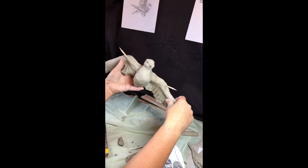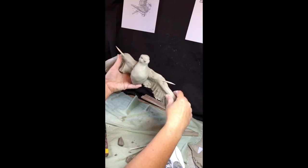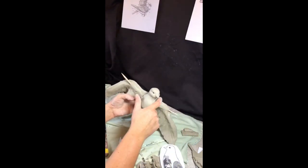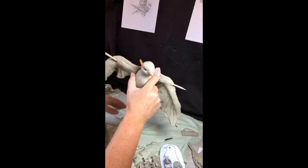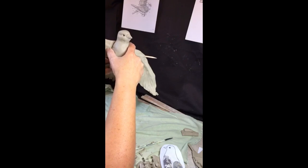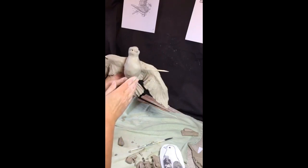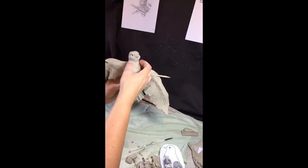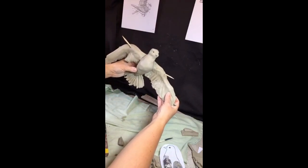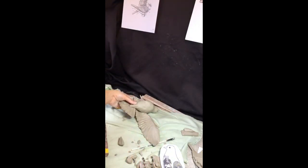I'm going to set this aside for one day — I will make the next video on Monday. The tail that you've made, you attach above that muscle, so the tail attaches like that. That's about as much as we can do for today. Thank you very much for joining me — I look forward to seeing how your birds turn out.